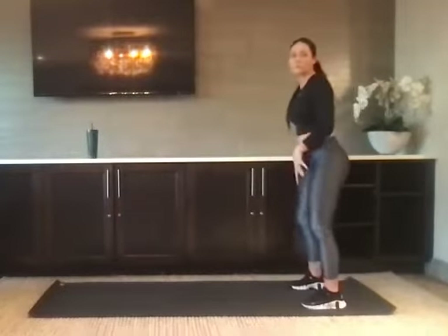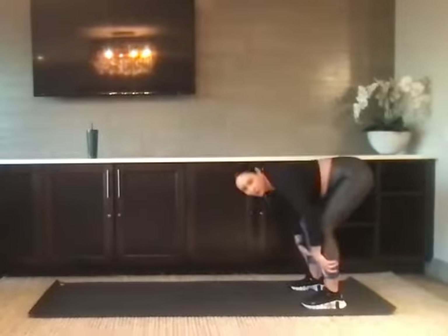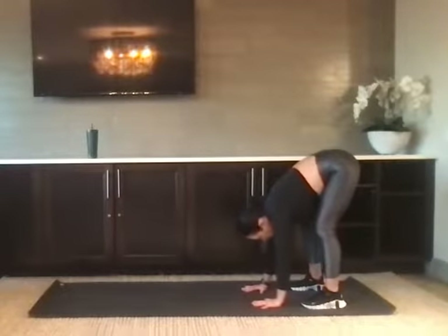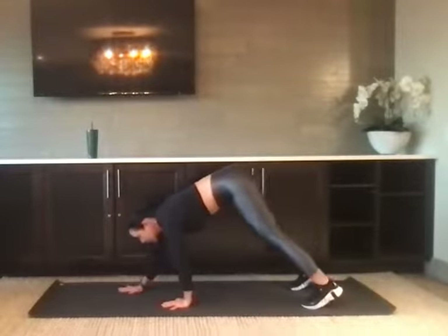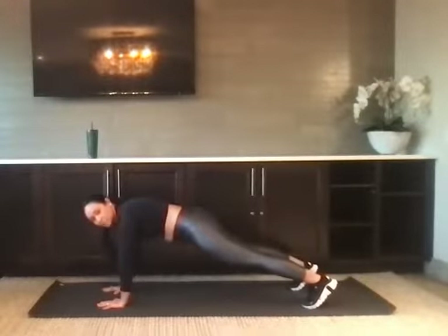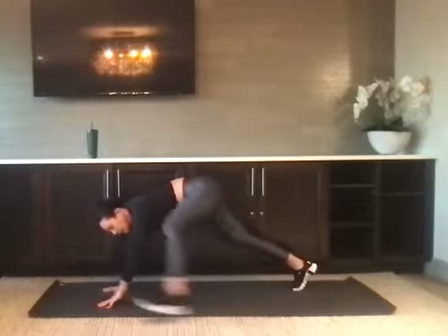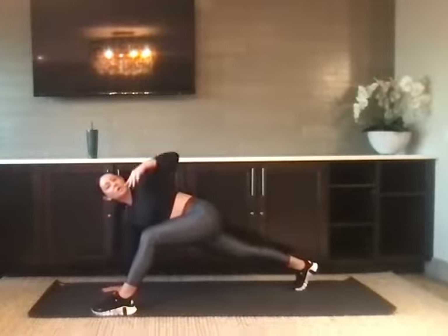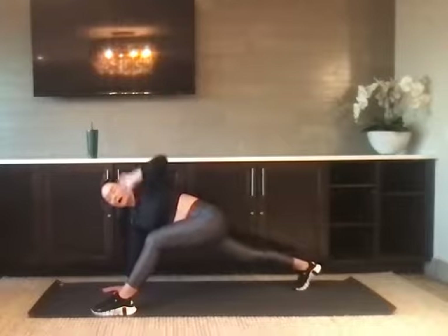Take it to the back of your mat. Bend the knees so that you can fold and connect your hands to the floor, opening up the low back. We're going to walk the hands out to a plank. Find your plank here, squeeze your core, and then step the left foot up to the outside of the left hand. We're going to reach that left hand up — World's Greatest Stretch — to wake up that right hip flexor and the right calf.